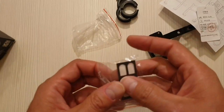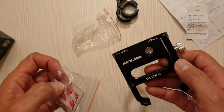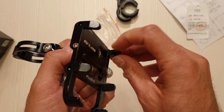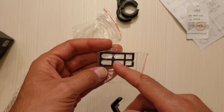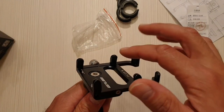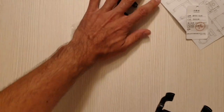We also have a small piece of paper in Chinese, and some sticky pads. In my case they came already installed on the support, but usually they should come in the black piece of paper and you should put them on yourself. That means my support is already used — hmm, okay.